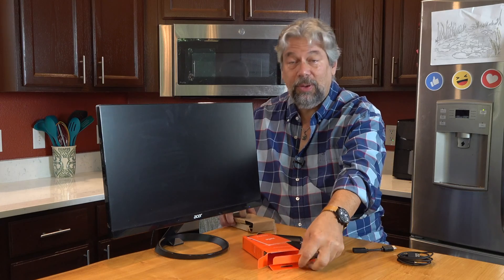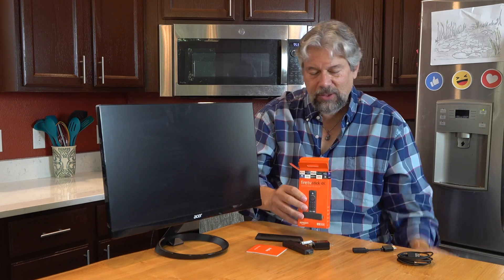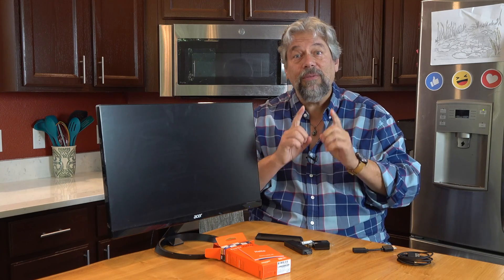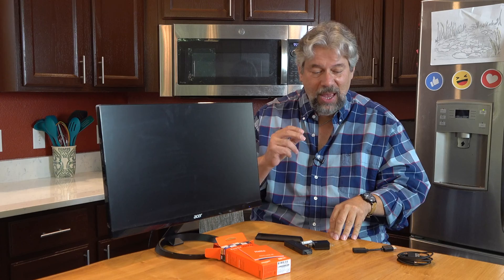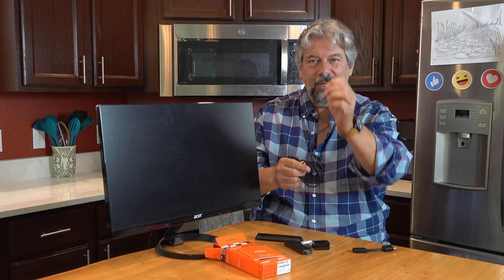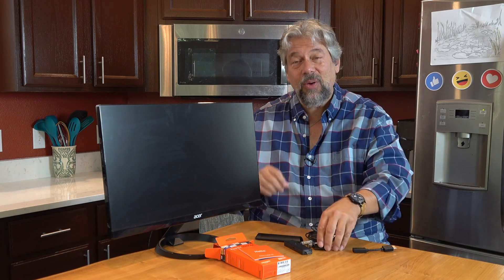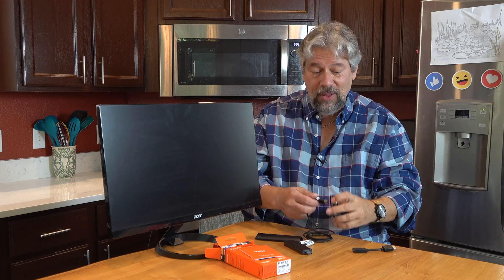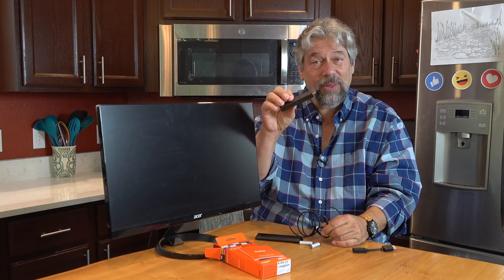I'm going to fold this up, get all the plastic, and put it back in the original box. Now, let me spin this monitor around so you can see the back. A lot of monitors actually have USB-A plugs, and that makes it super easy because you can use the included cable to go from USB-A to power your Fire Stick — no other power source needed. Since I don't have that, I'll have to use the included power adapter. The other end, which is a micro USB, will actually power the Fire Stick itself.